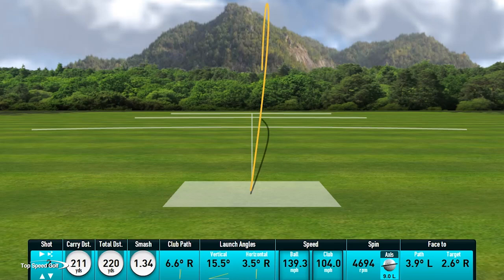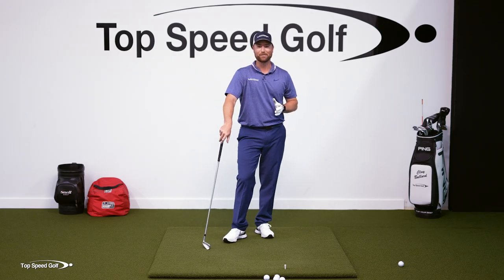We can see there again — nice, easy swing. I'm actually a little farther: 220 yards with the six iron. I don't know if I've ever hit one that far.